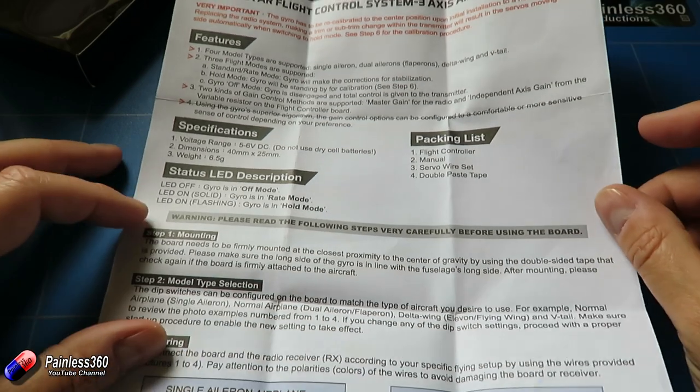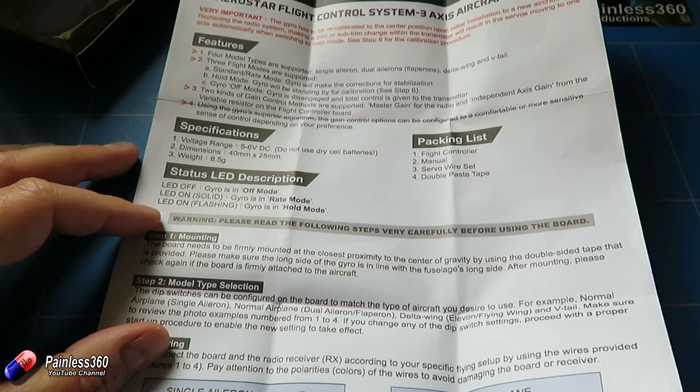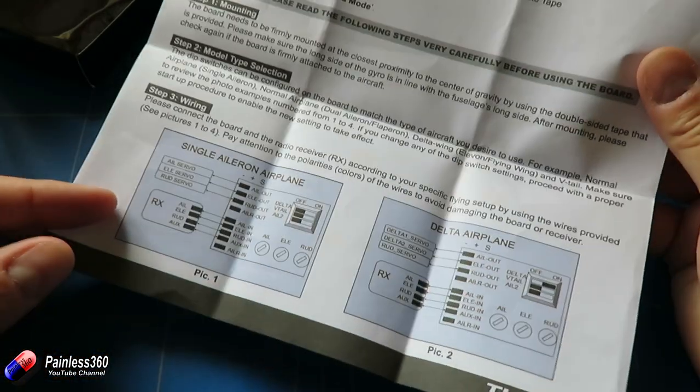The three flight modes on this one are: standard or rate mode, where the gyro will make corrections for stabilisation; hold mode, where the gyro will be standing by for calibration; and gyro off mode. So this is just a slightly more basic one, but the manual is a lot better.